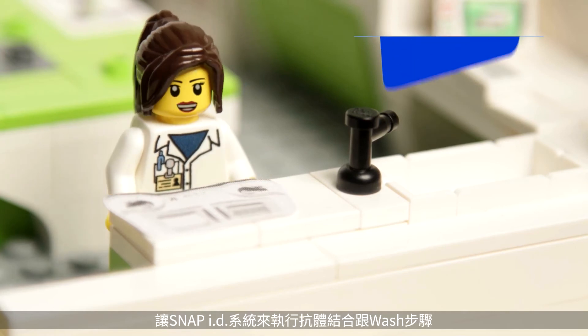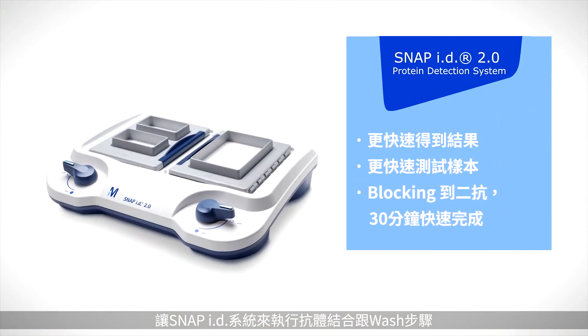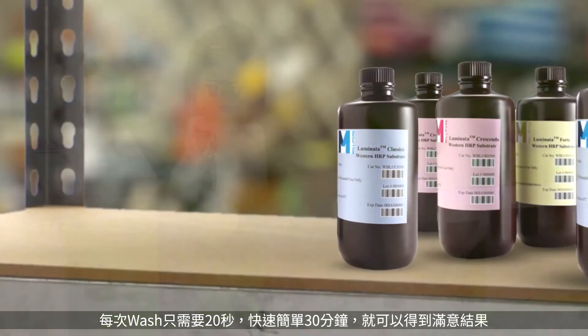Forget the rotary shaker — I'm going to do my incubations and washes in the vacuum-driven SNAP ID system. It'll just suck the reagents through the membrane. 20 seconds per wash? I'll be looking at data 30 minutes from now.